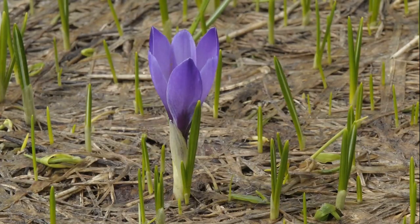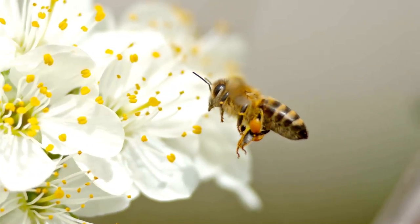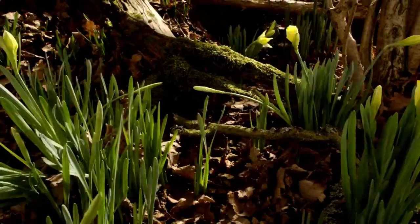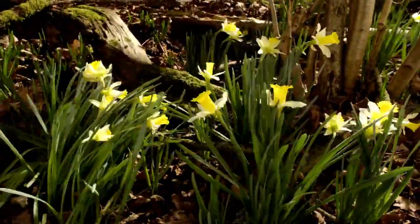Ostara, or the spring equinox, means fertility is afoot, and that means the earth and its creatures are coming alive again and getting energized. To take advantage of the springtime friskiness in the air, I'm sharing three ways we can use flowers in magic for some flower magic.